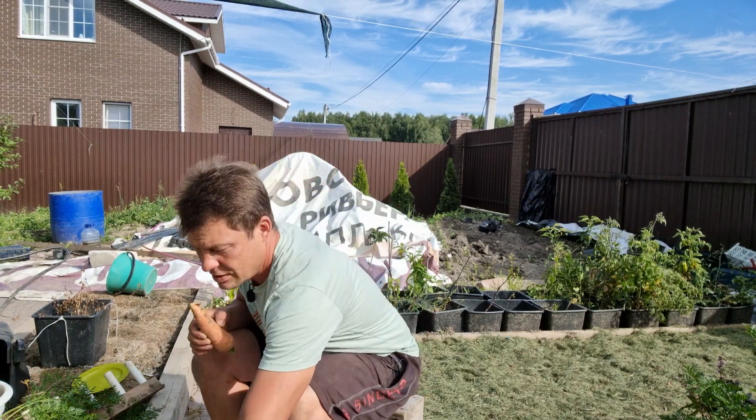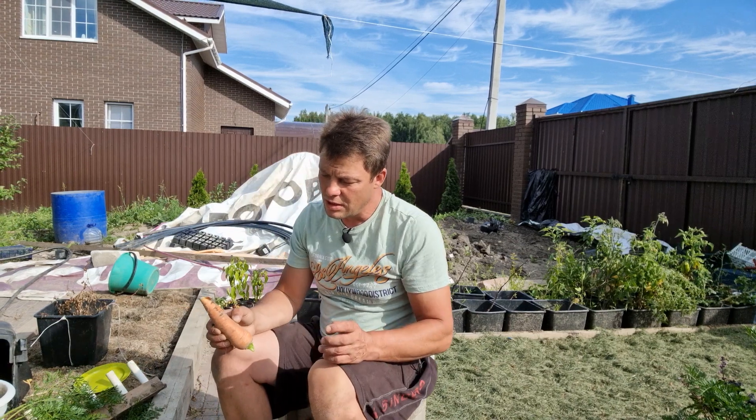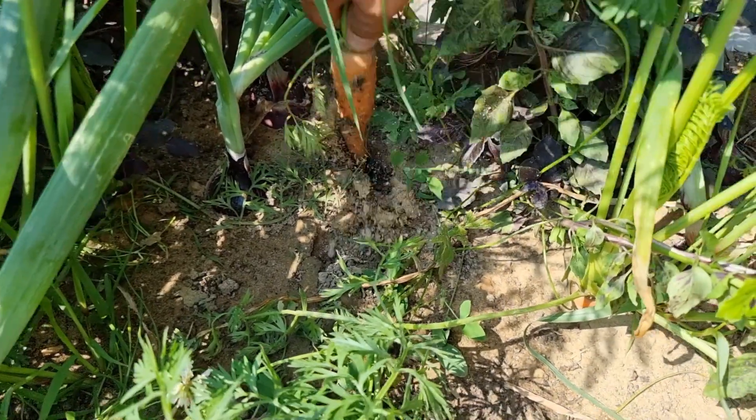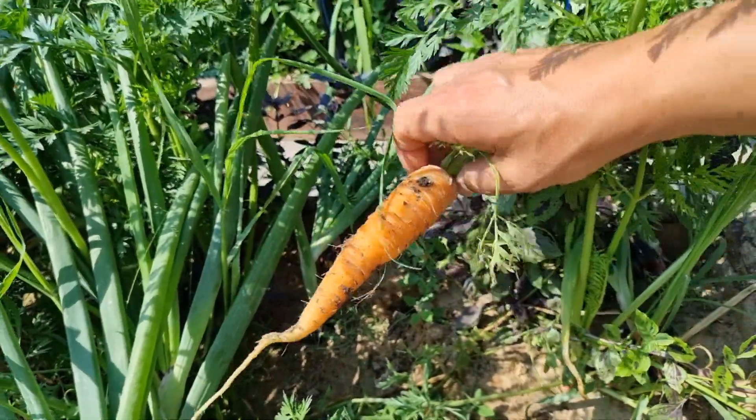А лучок у нас весит 380 грамм. Я считаю, что это нормальная совместная посадка. Она имеет право место быть. Все утверждали, что ничего у тебя не получится, ничего не вырастет — либо морковь будет мелкая, либо лук. Но у меня уже семья давно ест отсюда с этой грядки — и морковку, и лучок, просто шикарно.